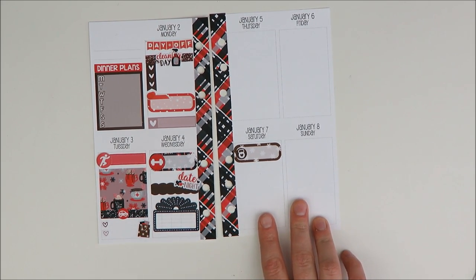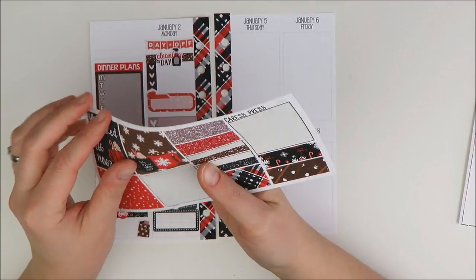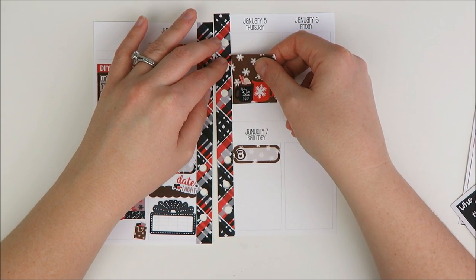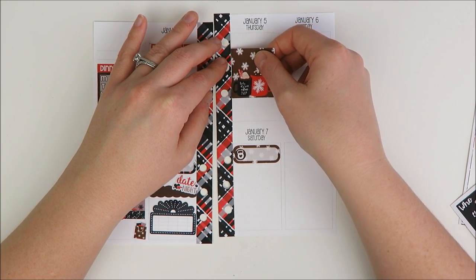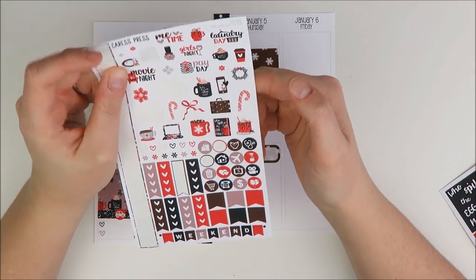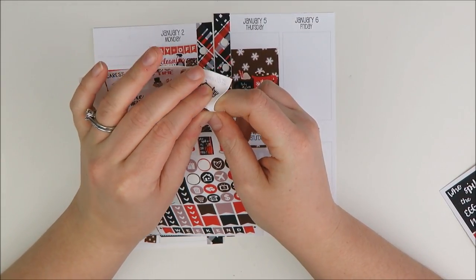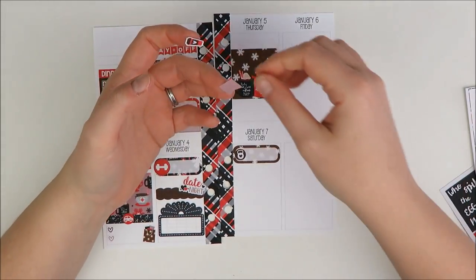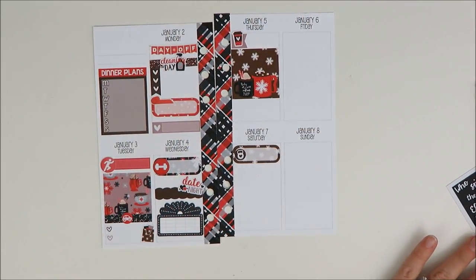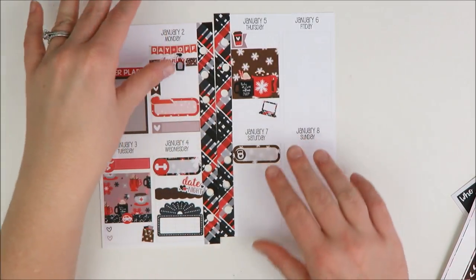On to Thursday — Thursday is another pretty low-key day, so I'll take another full box in the middle of the day. I kind of want to get coffee in the morning, so I'm going to mark that down since I'm not working out that morning. I'll use one of these little coffee mugs — she has this one, and I'll use a flag with that. I love these colors; I think they're so unusual but really nice. Thursday night I really just want to work on YouTube, so I'm going to take this little laptop icon and mark down work on YouTube right next to it. Simple.